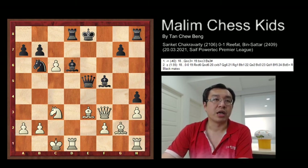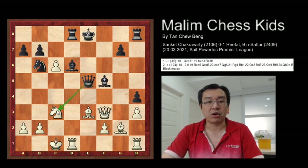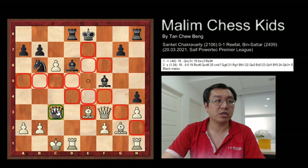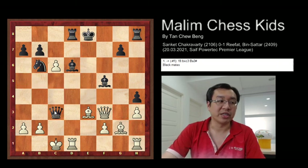And after the queen captures the knight, it will be a complete checkmate. So after the queen captures the knight, the white resigned the game.